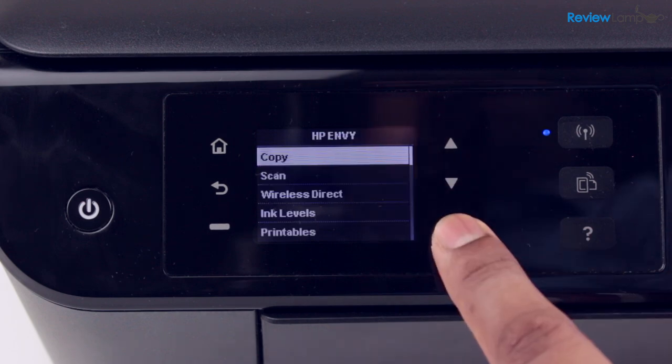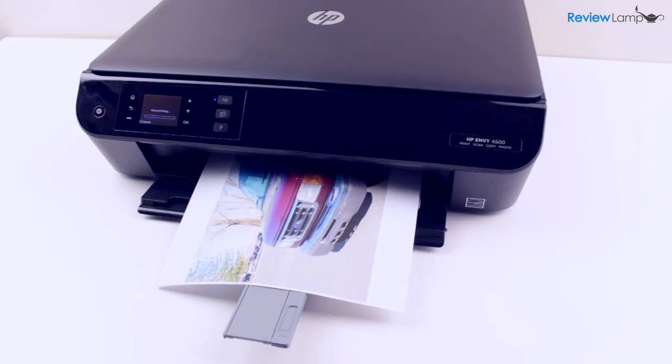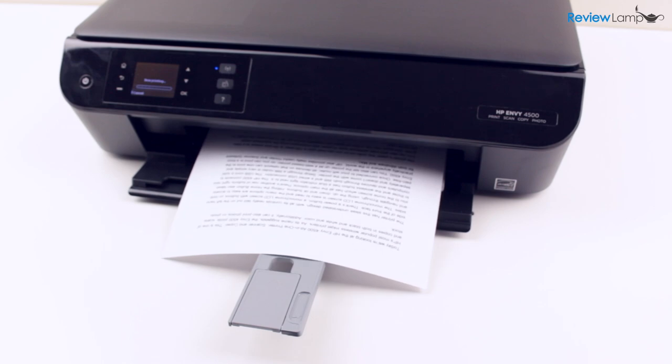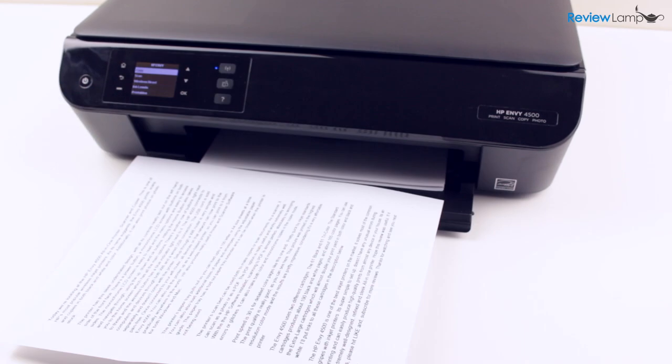It can also make both color and monochrome copies in the copier mode. The print speed is about 30 seconds for detailed color pages like this one and 5 seconds for black and white prints — pretty quick by inkjet standards.